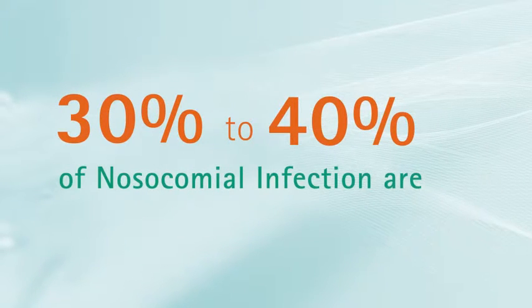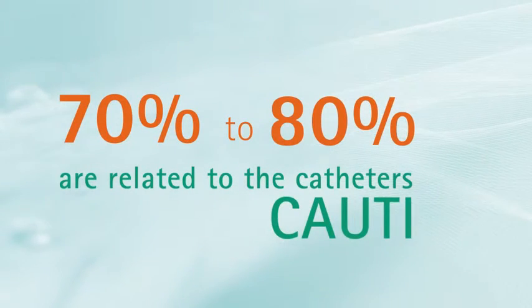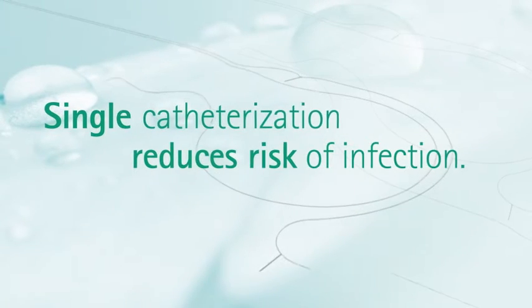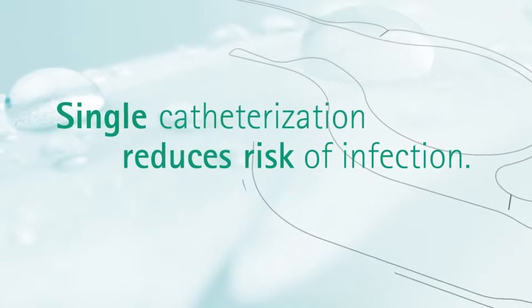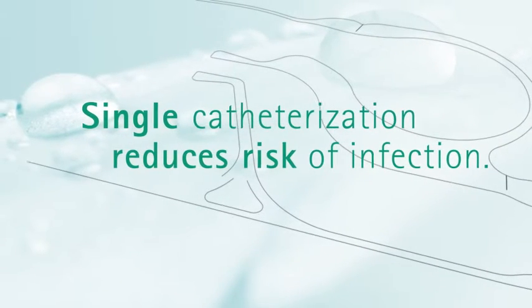Today we share the same facts and issues related to urinary tract infection, UTI, in hospital. Facing this, it is getting urgent to find solutions that help reduce the risk. Single catheterisation is associated with a greatly reduced risk of urinary tract infection compared with indwelling catheters.